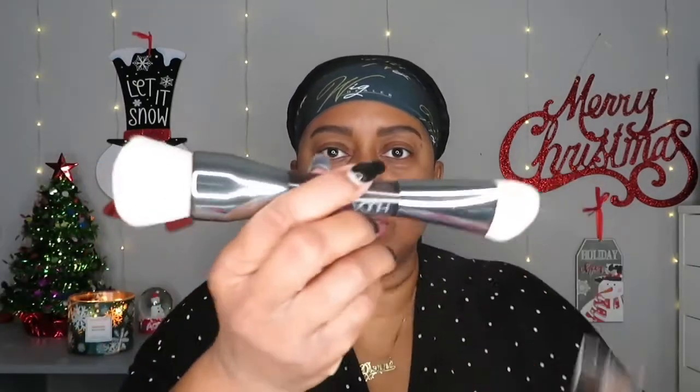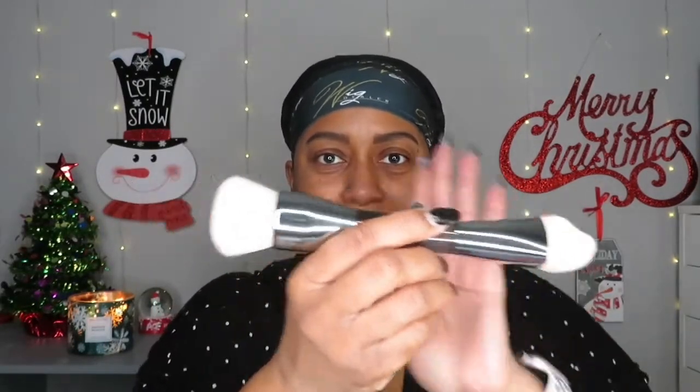In the next clips I'll show the NARS palette I'm using. I'm also going to be using the Huda Beauty Faux Filter foundation stick, which I did a review on, as well as the Huda Beauty water jelly primer, which I'm loving. I've also been using this buff and blend brush from Huda Beauty for all my foundations — I absolutely love it.